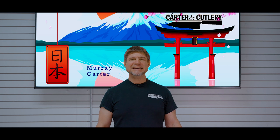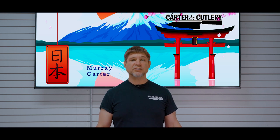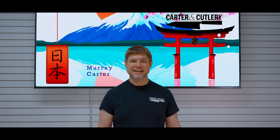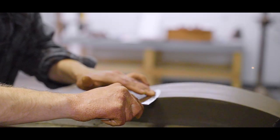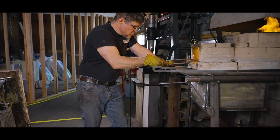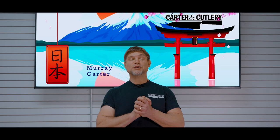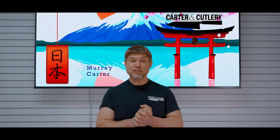I spent 18 years in Japan and have personally forged and completed over 30,000 knives and have hand sharpened more than 125,000 blades since 1989. I've trained thousands of students how to successfully sharpen blades and dozens of apprentices how to forge high-performance knives in the Japanese tradition. We are so blessed that you have decided to join us here today.